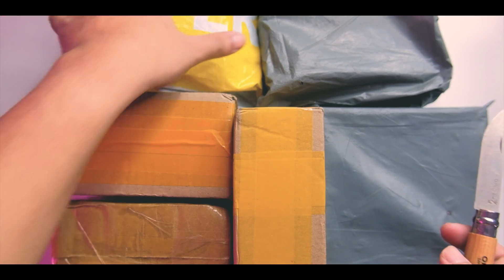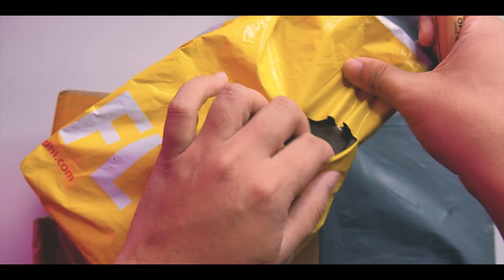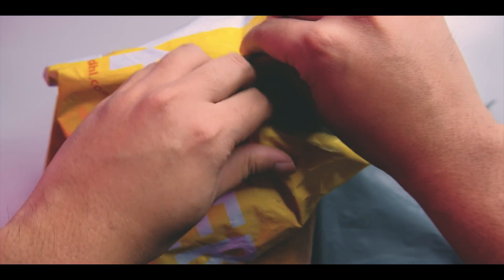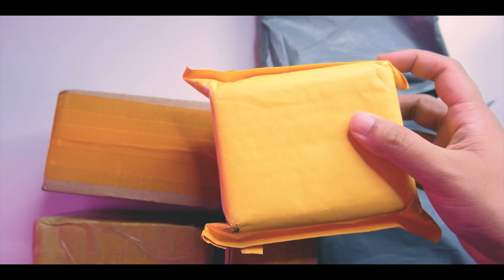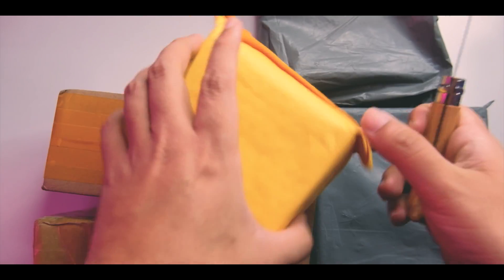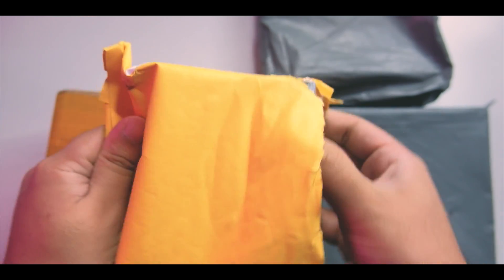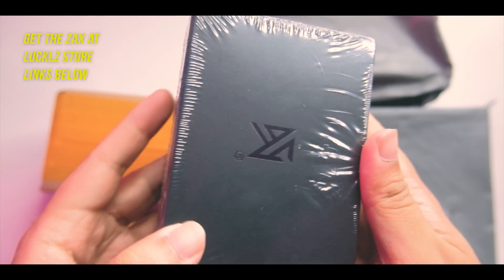Let's start with this DHL flyer. I'm expecting several IEMs — maybe the ZAX and a couple of the EDX, plus the new KZs. This is the package now. Some of these have been shipped to me quite a while ago and I just haven't unboxed them yet. So this first package is going to be the ZAX — nice, we finally have the ZAX.